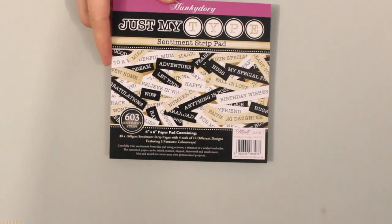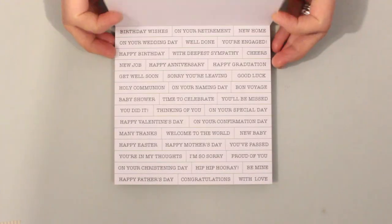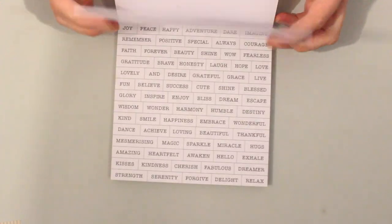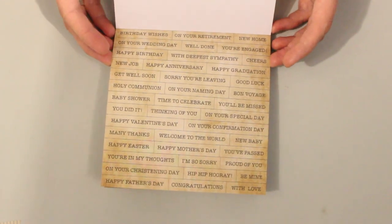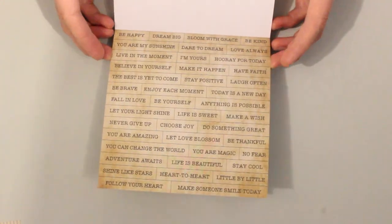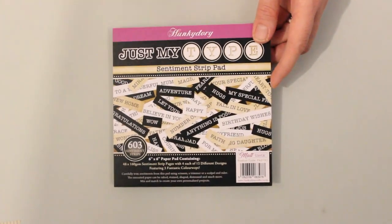There is still more — we've also got the sentiment strip pad, which is a favorite of mine. Here you have 603 sentiment strips, easy to cut apart with scissors or a paper trimmer. You've got a couple of different colorways in here too. Perfect for our Clockwork Emporium set but also usable for lots of other themes.